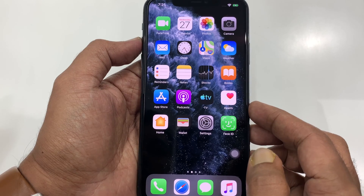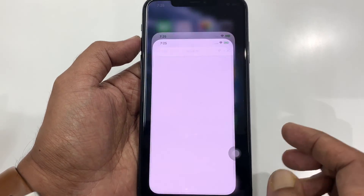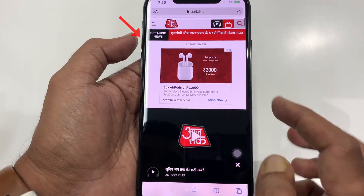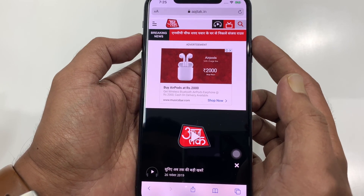To take full page screenshots on your iPhone 11 Pro Max, first open Safari app and browse any page. Now take a screenshot. Press volume up and side button at the same time to get a screenshot.